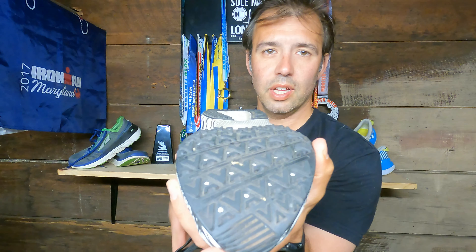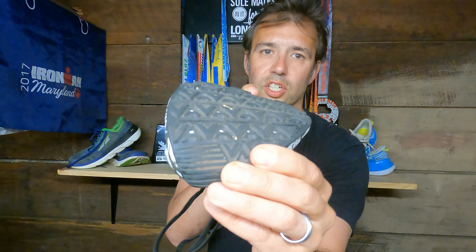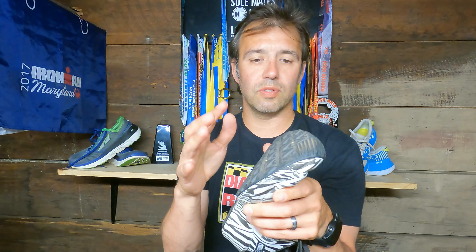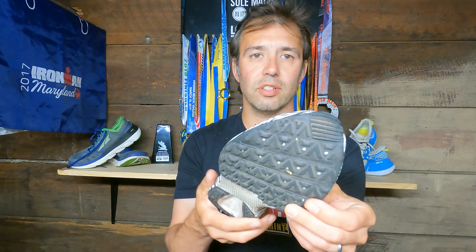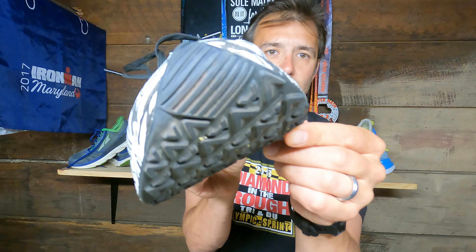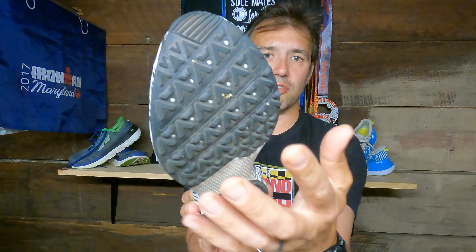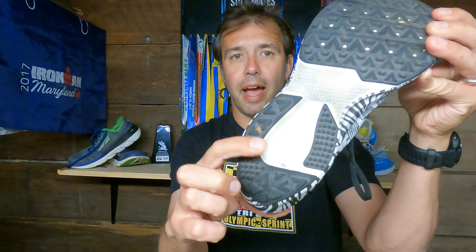Starting with the outsole — it has 3 millimeter lugs, which is a very aggressive tread for a road shoe. This means it can be used on moderate trails as well as the road. It's very grippy on roads and on packed trails. On sand it's not great, but on packed surfaces it's fantastic. There's a big rubber pad on the forefoot and a pad in the back for durability.